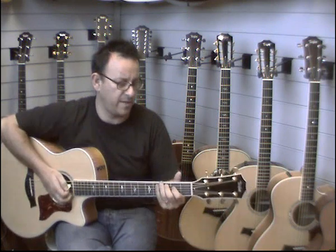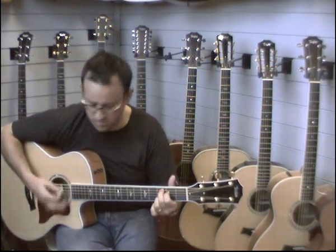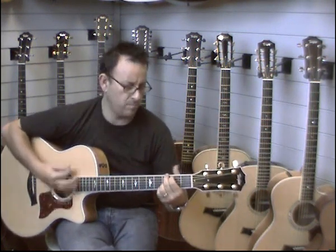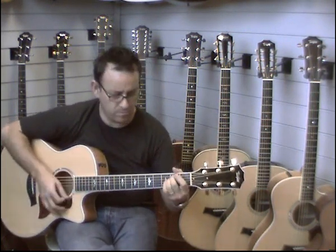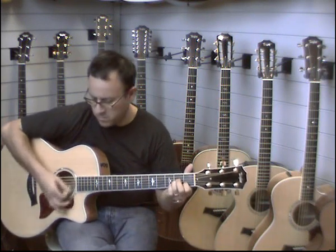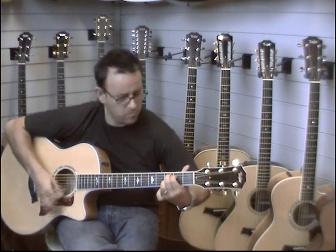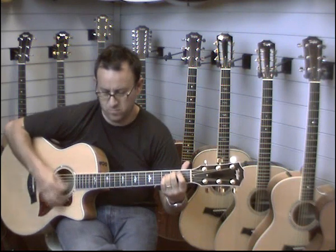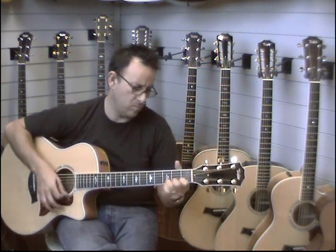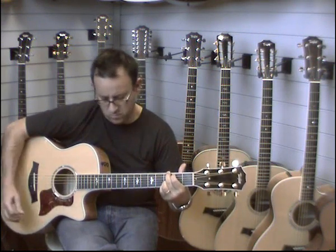And that's strumming with a soft pick. You can hear how the guitar sounds acoustically.